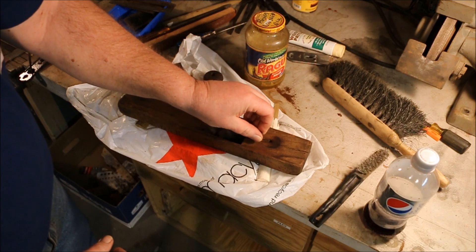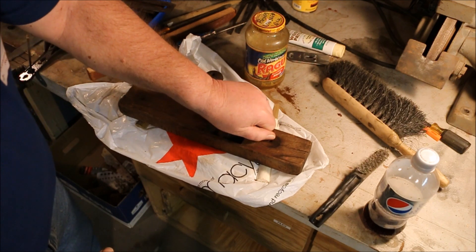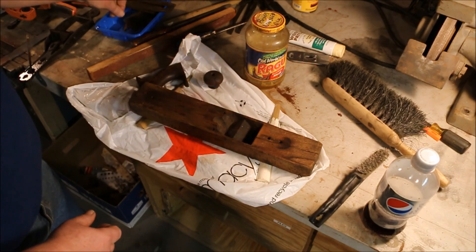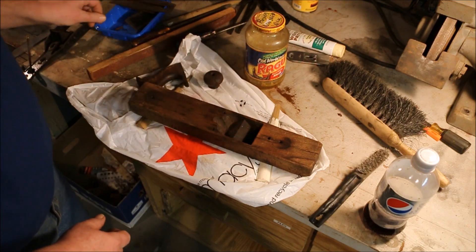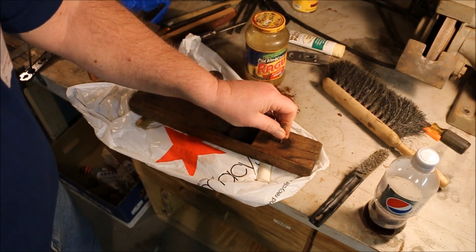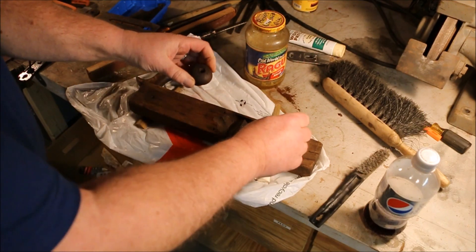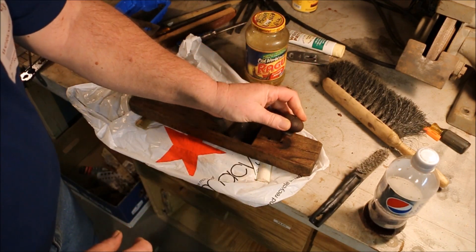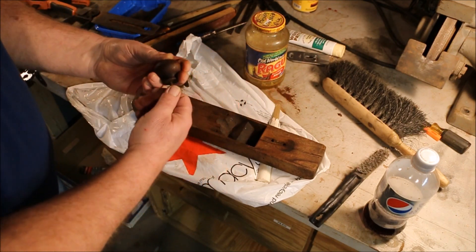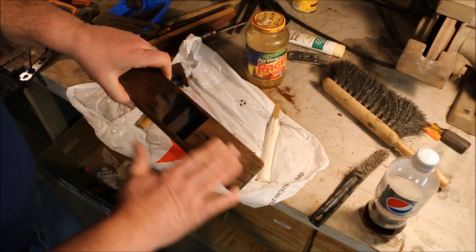There's a problem with these screws. Putting the boiled linseed oil on those holes seems to close them up a little bit, but these just basically pulled out before. This one is to the point where there's really nothing there holding it.